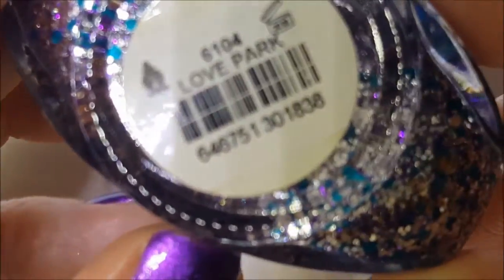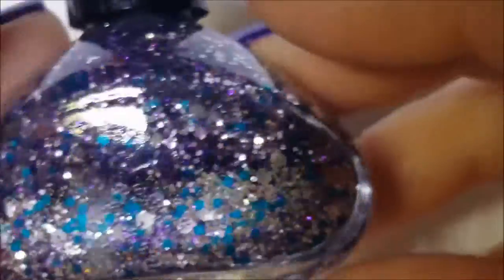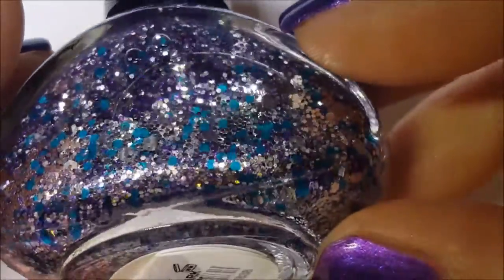This one is called Love Park, and it's a metallic aqua, silver, and purple glitter.